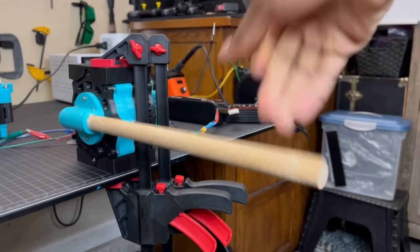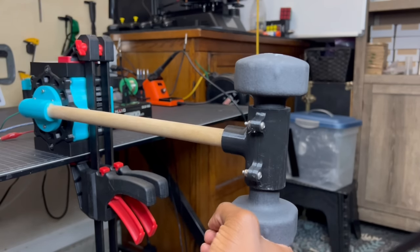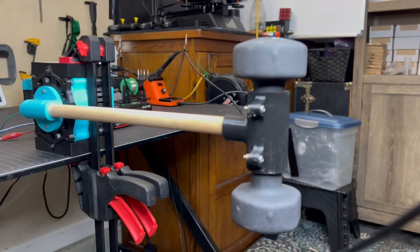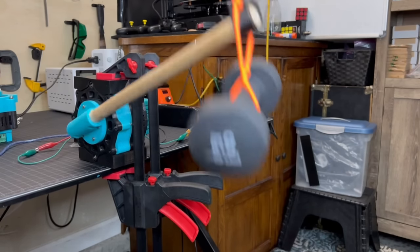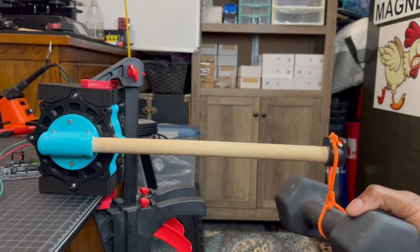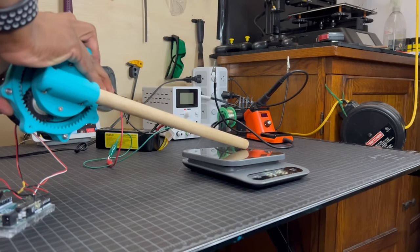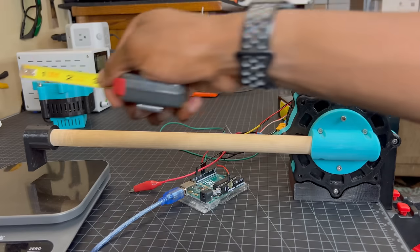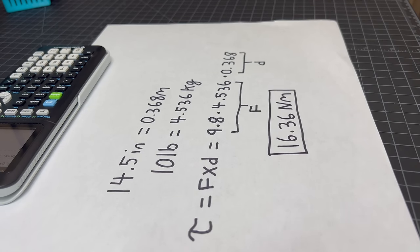At full torque mode, we can add some weight on the arm to see how much the actuator can hold. Let's start with 5 pounds — it looks like it's able to hold pretty well and can even do robot curls to prove it. Next, we'll try 10 pounds. With 10 pounds, it's definitely struggling more and heating a lot — it can't do robot curls. This is probably close to the peak torque, but just to confirm, I decided to have the actuator press down on a scale. Holding up to 10 pounds on a 14.5 inch lever makes the peak holding torque about 16.36 newton meters when the current max is set to 36 amps.